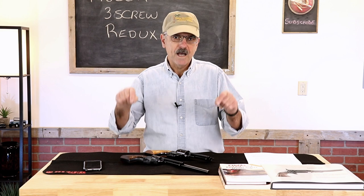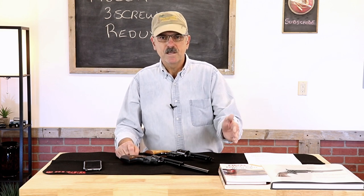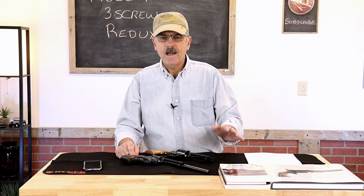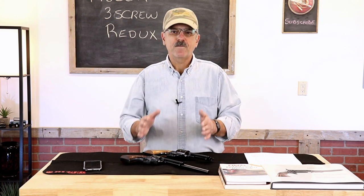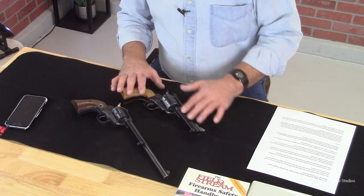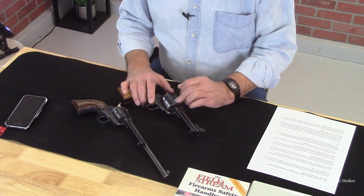The reason for this video is I've been in this business all of my life. I am a certified pistol, rifle, and shotgun instructor and I have been instructing for over 35 years. So I'm coming at this from that perspective. The firearm we're talking about is the Ruger 3-screw single action.